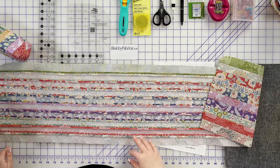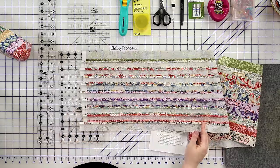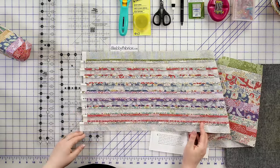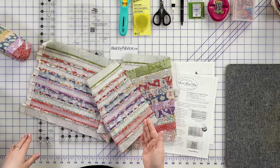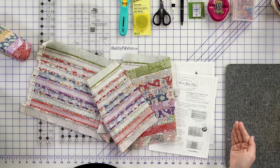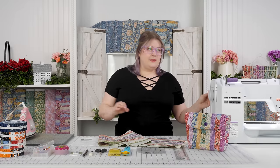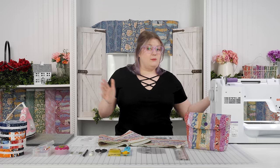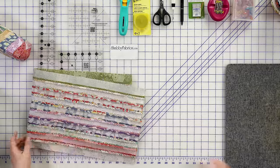You can see my seams are pressed open, and if I take it to the end, you can see I'm just working with the entire width of fabric. Once I get all 10 strips sewn together, I'm going to trim off my edges and we're going to do a little math to see how long our piece is, because sometimes your width of fabric from one fabric line might be exactly 42 inches — you might have a little bit more or a little bit less.